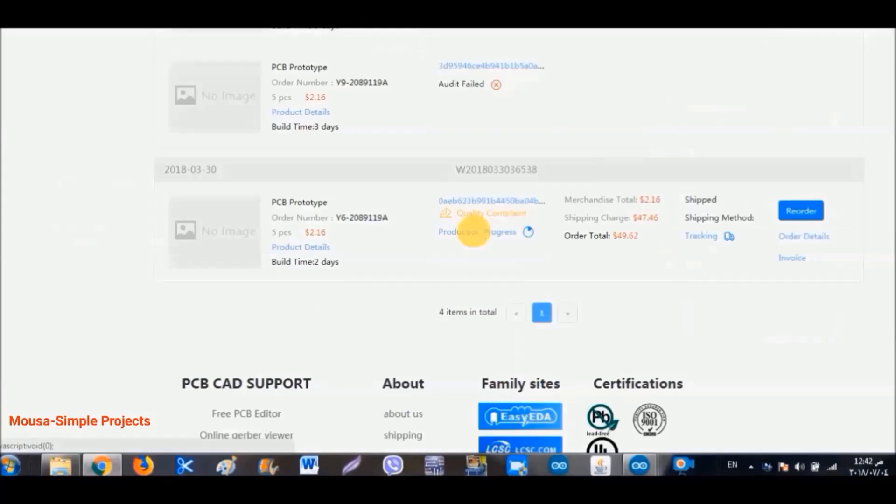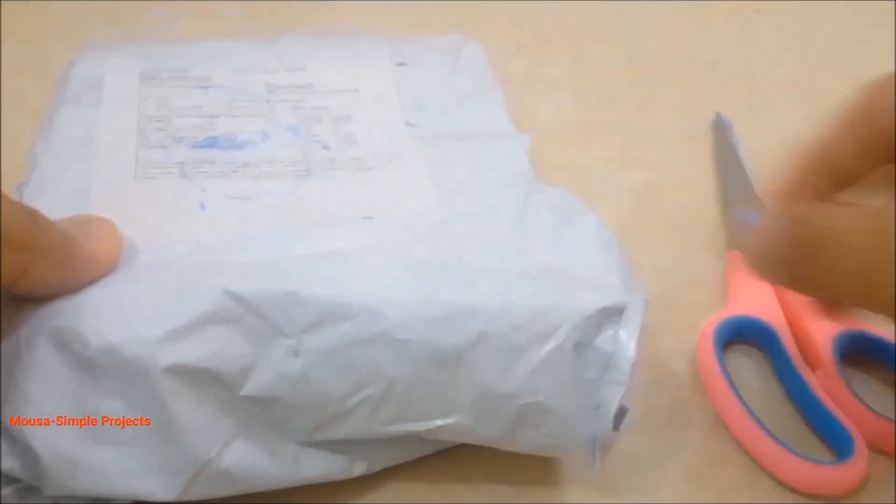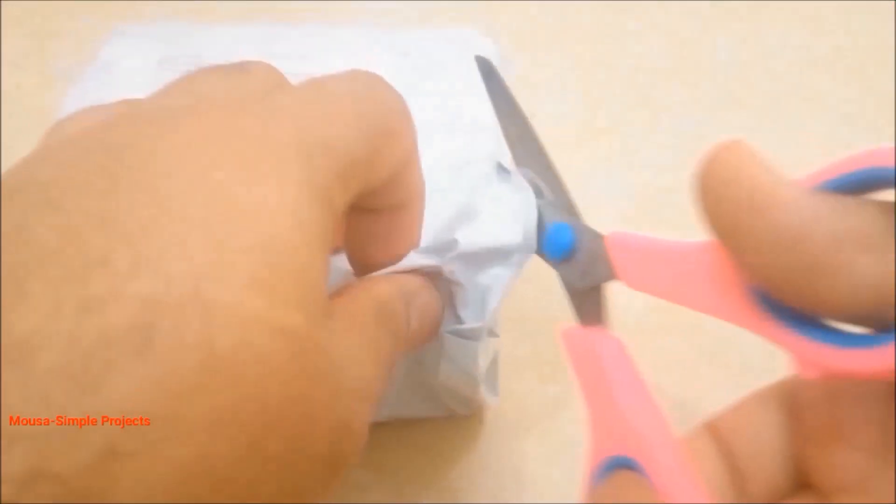Then click save to cart and finish the payment. The production process of the PCB takes two days, then the PCB is shipped to your country. After about 60 days I received my order — it takes a long time because I selected China Airmail and not DHL, to reduce the shipping cost.